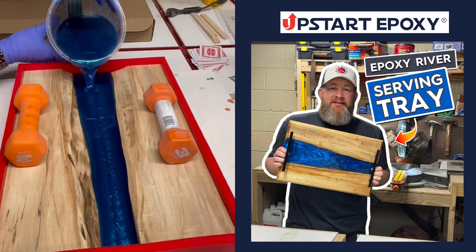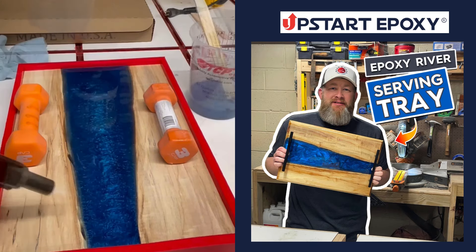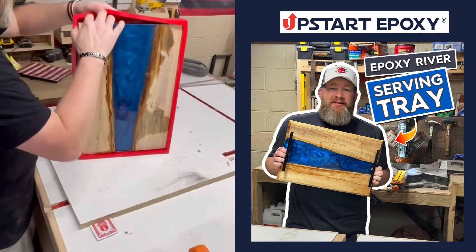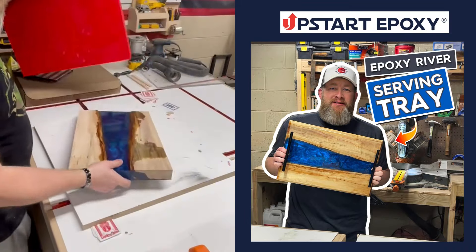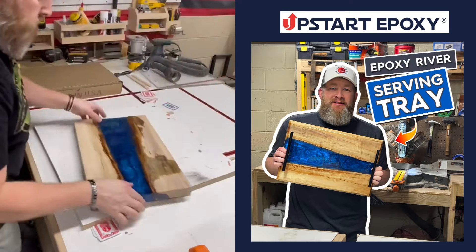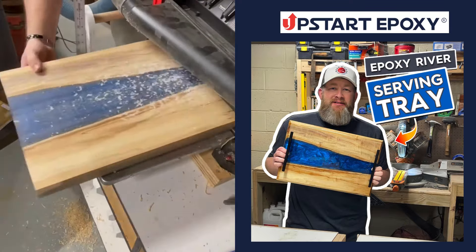Now it's time to pour the epoxy. Upstart's deep pour has a six hour working time and a 72 hour cure time, and you can pour up to two inches at a time. After it cures, take it out of the mold and flatten the top. I run mine through the planer on both sides to get all of the extra or uneven epoxy off.